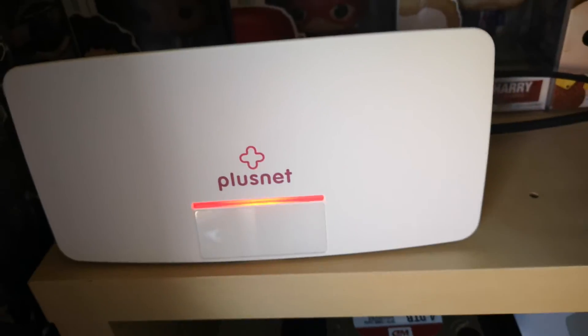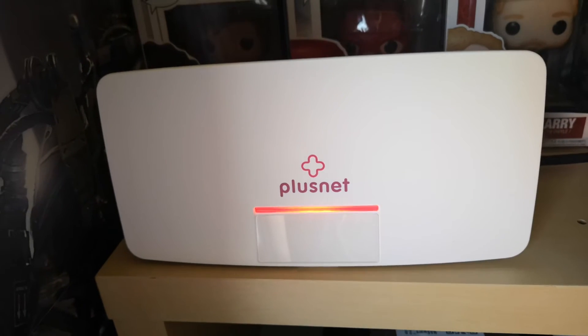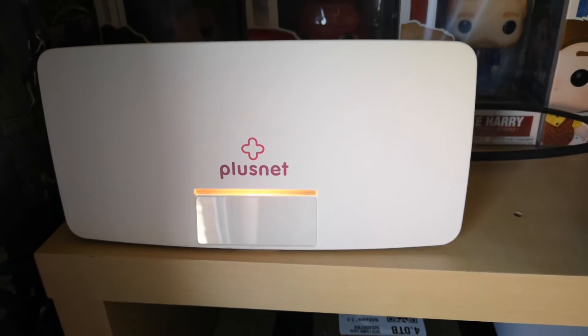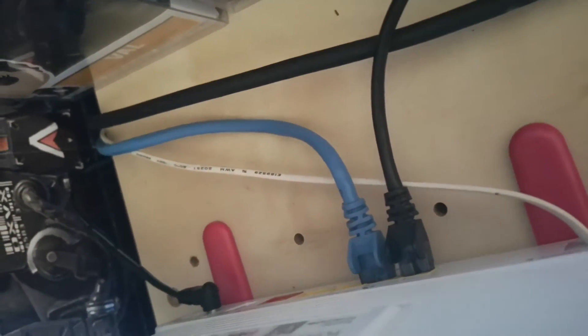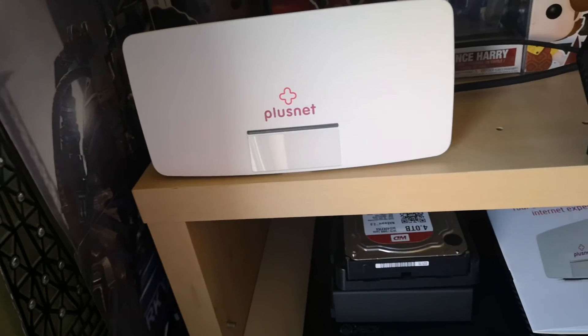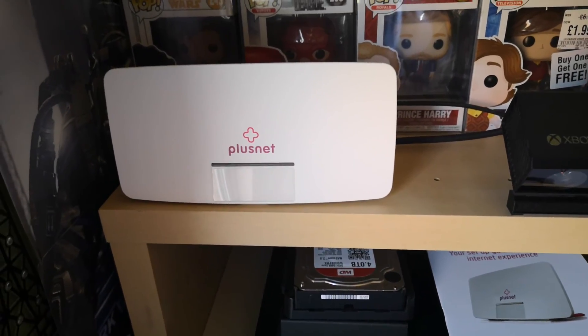Okay, so that's it — that is how you transfer all the cables from Now TV to Plusnet. I'll sort out the orange light off camera. I transferred from the Now TV broadband router to the Plusnet router, so thank you for watching and have a good day.